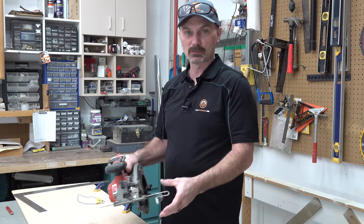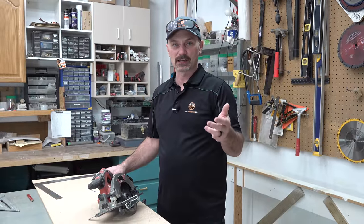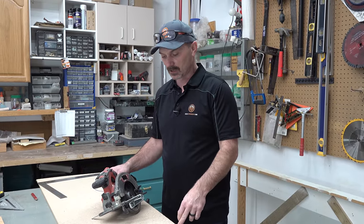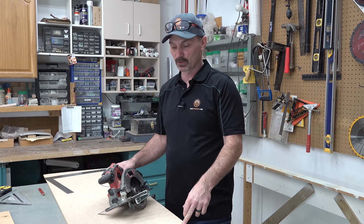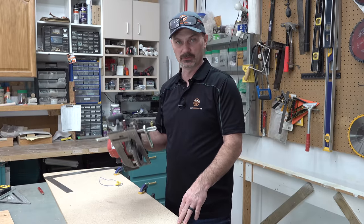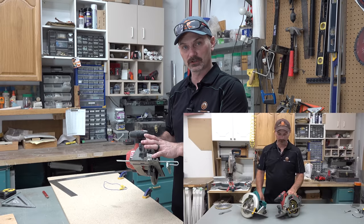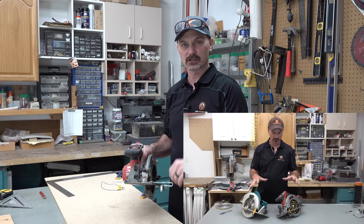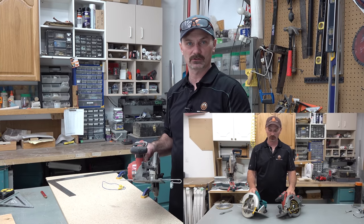The five cuts I'm going to talk about today are the rip, the plunge, the cross cut, the bevel cut, and cutting notches. I'm going to start with a rip cut. There are basically four different common rip cuts you're going to do with a circular saw. In case you've never seen our circular saw video on how to use and adjust it, check that out — we'll put a link in the description.